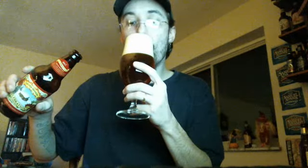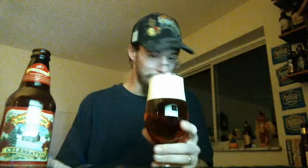Kind of an aggressive pour because I like to get the aromas — I'm not trying to record a commercial here. That carbonation is going wild in there. I did rip just a tiny bit right off there. I like to wear my beer sometimes. A little there — smells good.